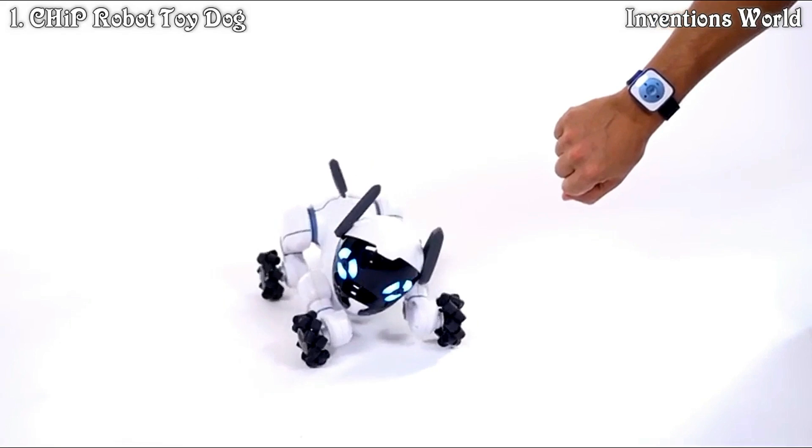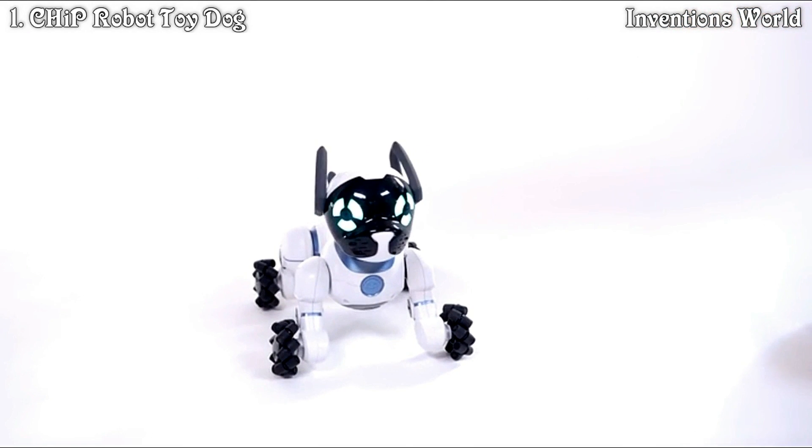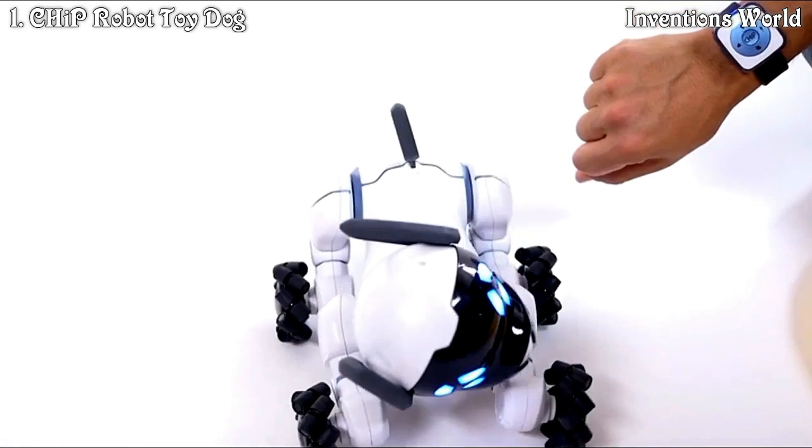When you first turn on the smart band, Chip will greet you by facing you. Sometimes Chip will run up to you. Hit the Chip button in the center of the band to make him heel.